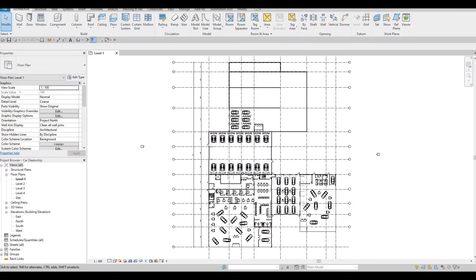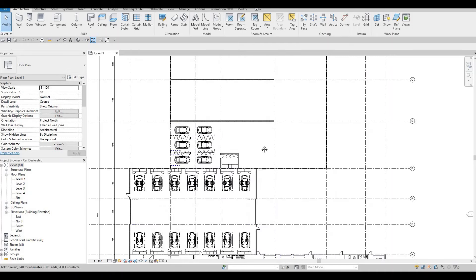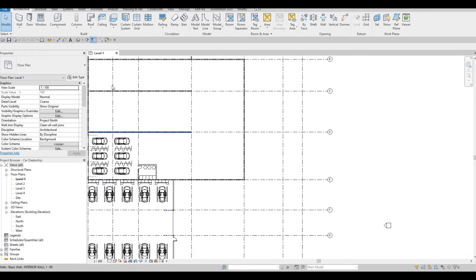In the last video we were able to create the service bay, the wash bay, and the wash bay storage. Now we're gonna continue working on this area specifically — we're gonna create a lift, and then some parts room, sprinkler room, electrical room, and so forth.